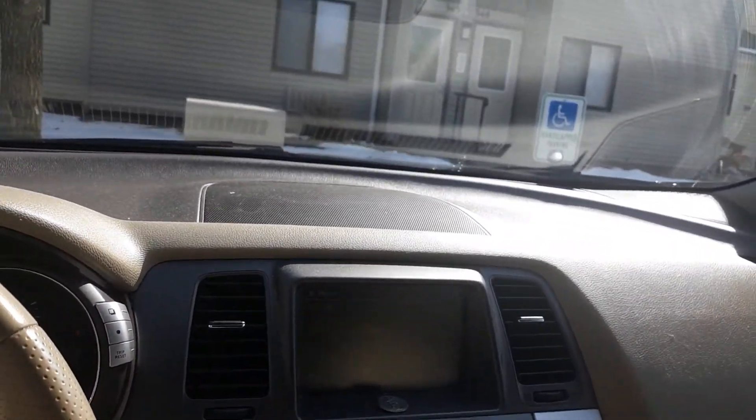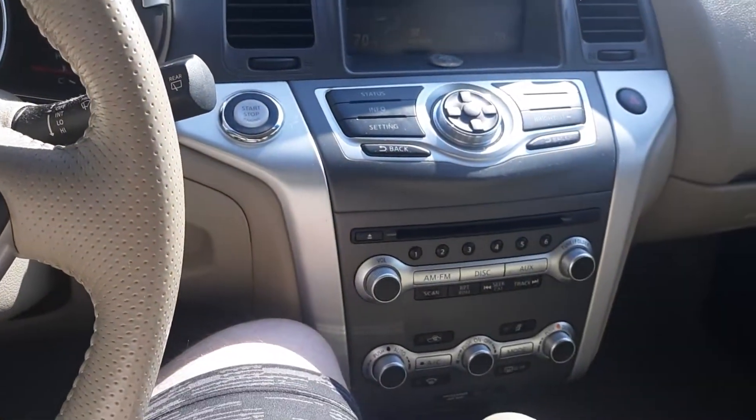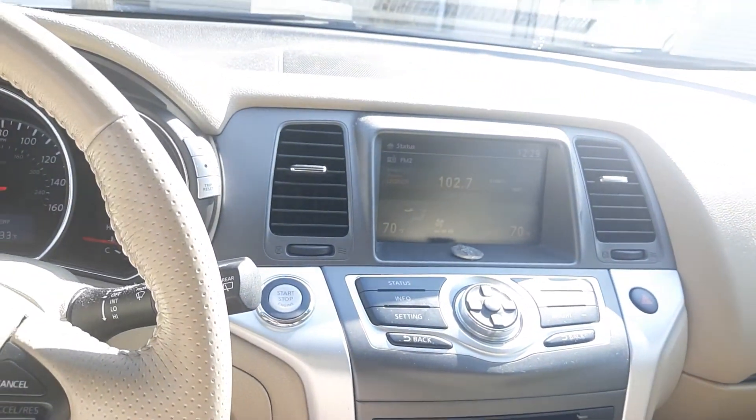It's just a random boring video of me getting in, starting, and showing you the interior of my parents' 2013 Nissan Murano SV AWD.